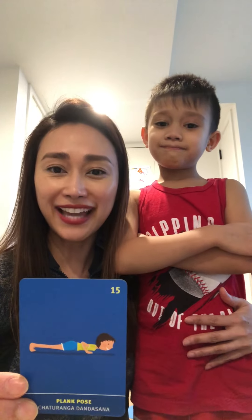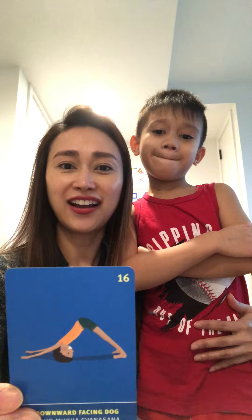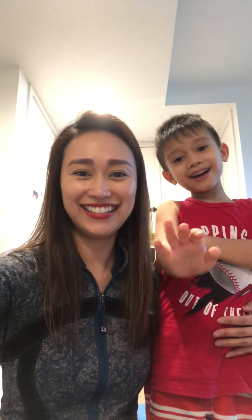Now friends, we're going to have a review. The first pose we did was a plank pose. Next pose was down dog. And the last pose is butterfly. I hope you had fun watching the video and I hope you practice at home too. Bye bye!